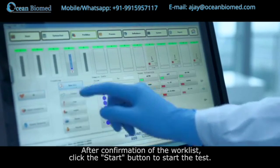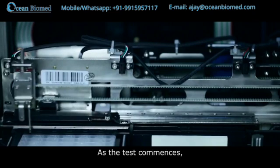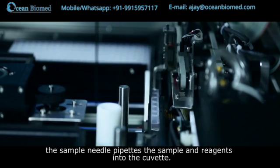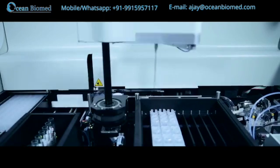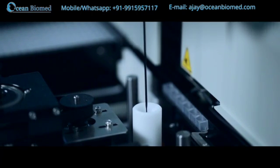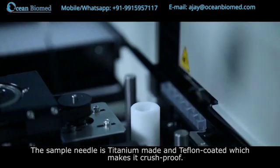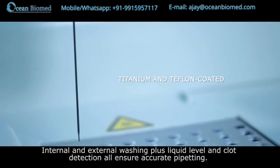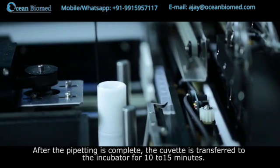After confirmation of the work list, click the start button to begin the test. As the test commences, the sample needle pipettes the sample and reagents into the cuvette. The sample needle is titanium-made and Teflon-coated, making it crush-proof. Internal and external washing, plus liquid level and clot detection, all ensure accurate pipetting.